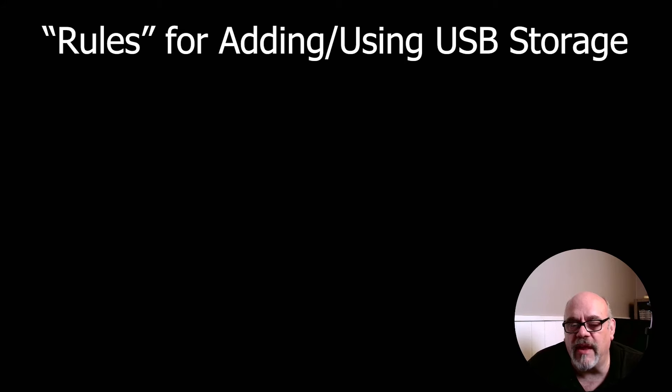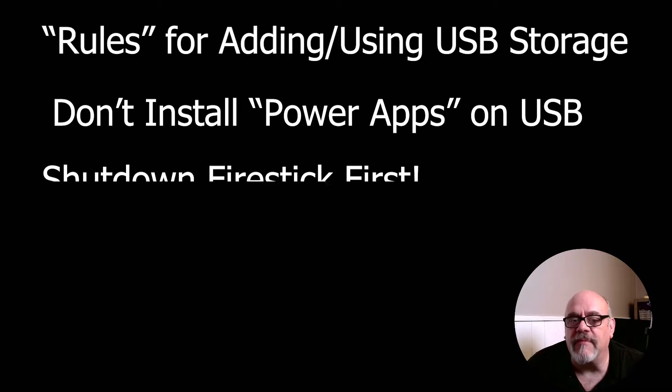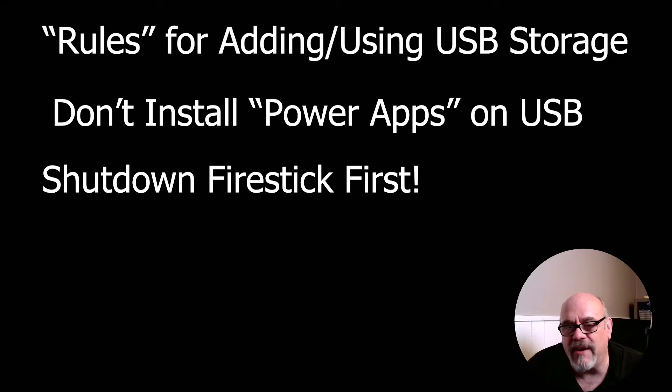These ground rules aren't necessarily in any order. First, do not install power apps on the USB — by power apps I mean things that are very memory intensive or processor intensive, like Kodi, VPNs like IPVanish, and similar apps. You're not going to want to put those onto USB device storage because it's probably going to cause more lagging. Next, never remove the USB drive without powering down the Firestick. You can hit the eject option, but it's quicker and easier to just unplug the power cord first — especially with internal device storage configured, because pulling it out while powered up could corrupt the apps installed on it.